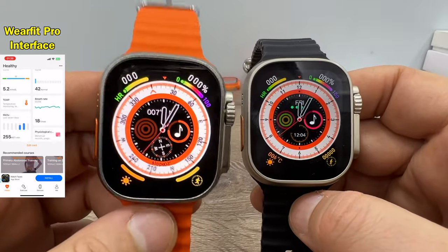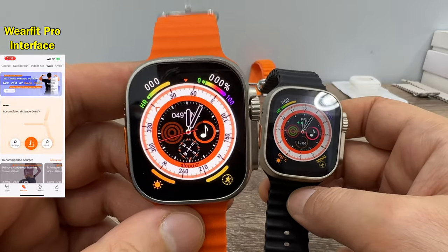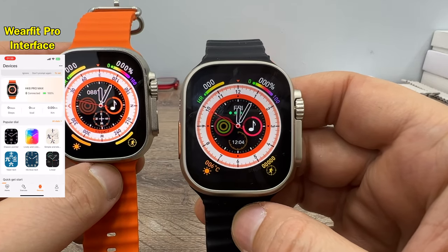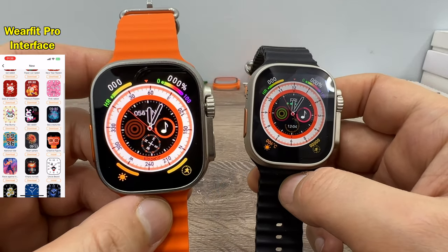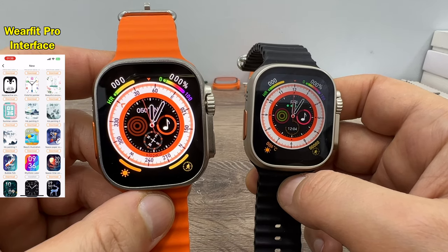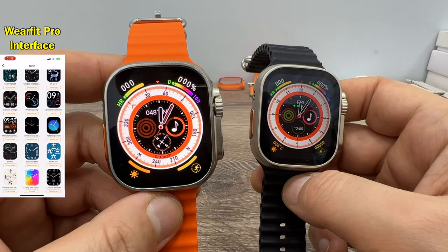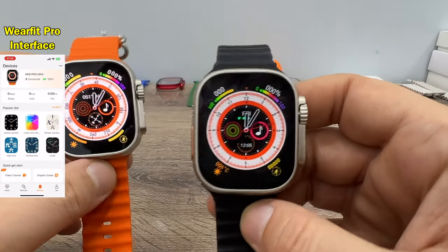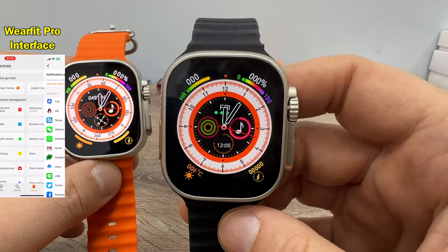On the HK8 Pro Max we have a compass feature, which means this watch also has a gravity sensor. But on HK8 Pro Ultra we don't have it — no compass, no gravity sensors. This means you can get better sensor results, for example for walking, running, or cycling. You will get better results with the HK8 Pro Max because it has a gravity sensor, but Pro Ultra will just use data from your phone.